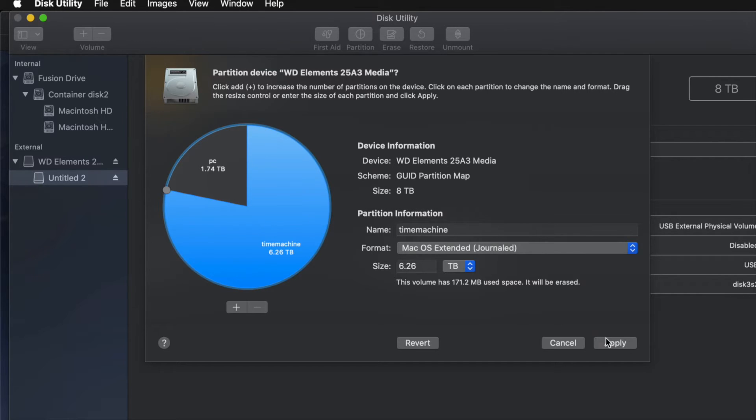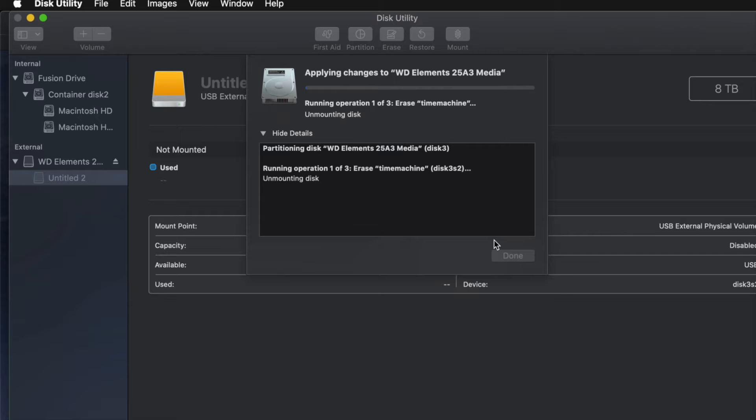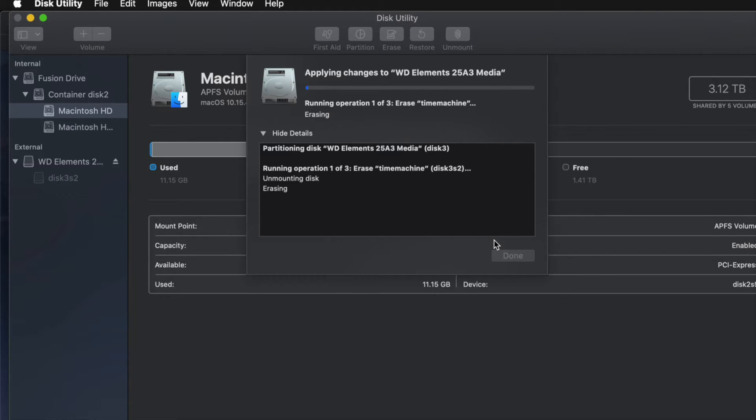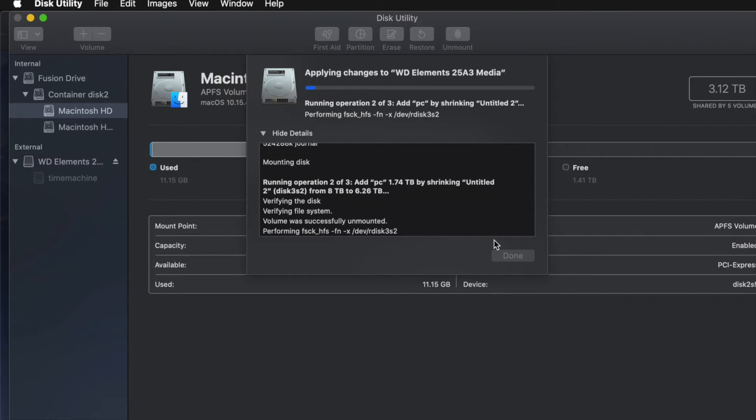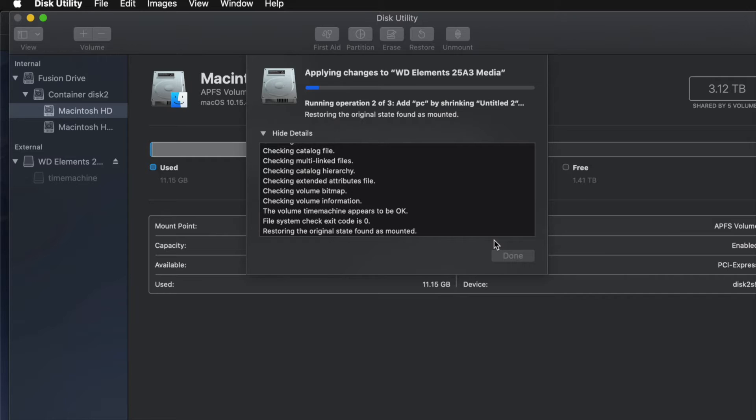I'll go ahead and click Apply, then click Partition. Now since I messed around with it a bit too much, I might get an error — so don't over-adjust your partitions. If you get any error, it just means you moved things around too much, added or removed too many partitions. You may have to erase it again and then re-partition it, this time without making too many changes.